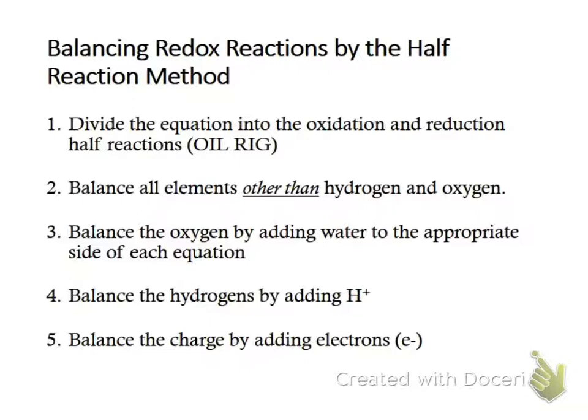The charge has to be the same on both sides of the half reaction. That doesn't necessarily mean it's going to be zero on both sides — sometimes that confuses students who think it has to be zero. No, sometimes it's going to be a negative two on both sides. We balance that charge by adding electrons to the appropriate side.